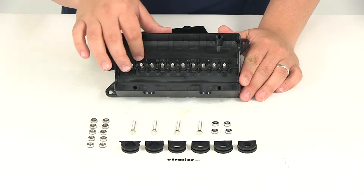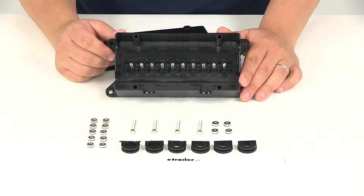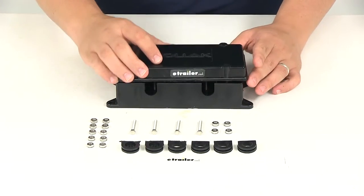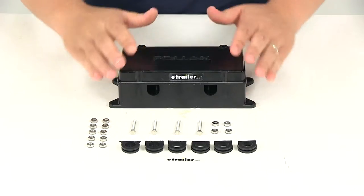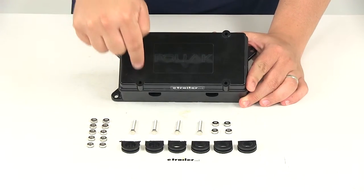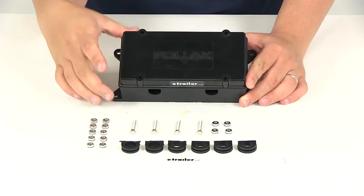On the inside it's going to contain 10 terminals. These are going to be size 10, or .190 of an inch, terminals. It's got a nice lid that goes over the top for a secure connection. It's going to come with four bolts that go in the four holes right here to connect the lid to the actual box.